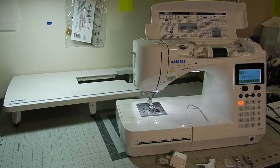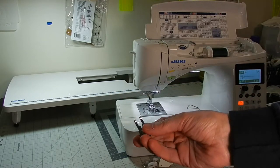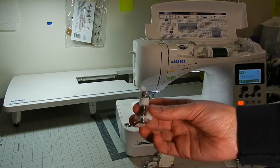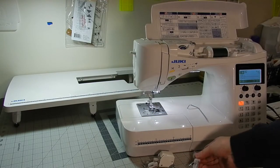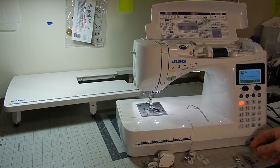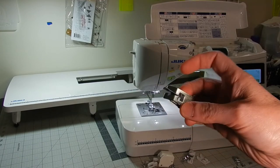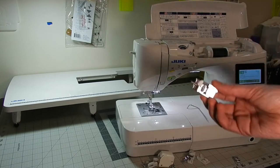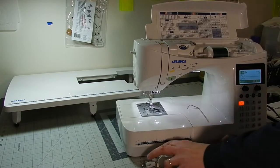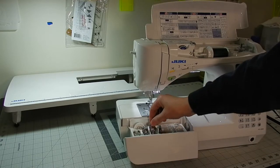Some of the other things that came with the machine are a really nice walking foot, and there are some other presser feet that you don't normally see. Some are just a little different. You have your foot for free motion. It came with a Teflon presser foot, which I thought was a really nice thing because I've never had a sewing machine come with one of those before. This one I use for stitch in the ditch — it's a hemming foot, I believe. And this one's just wide open. You also have storage here with all your other basic feet.